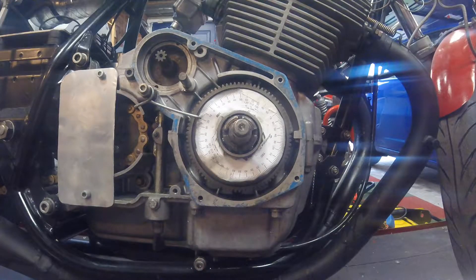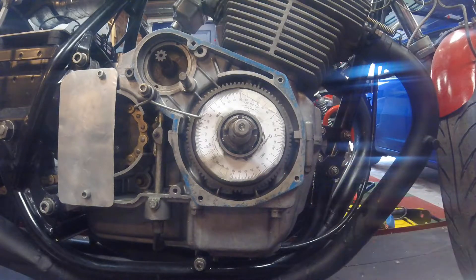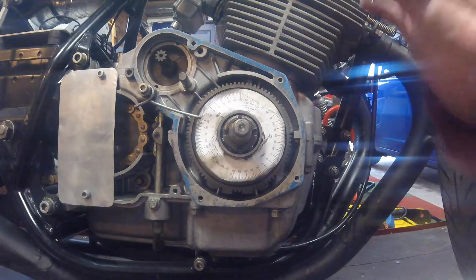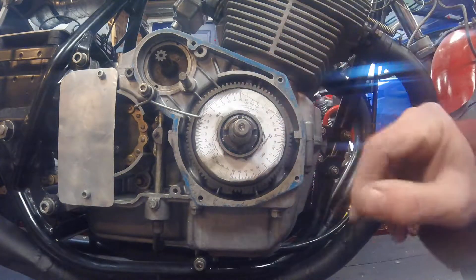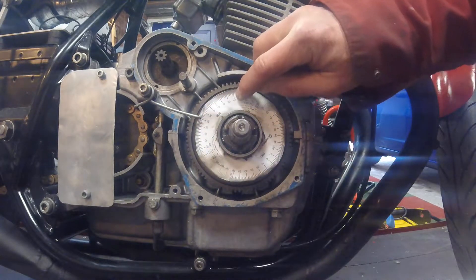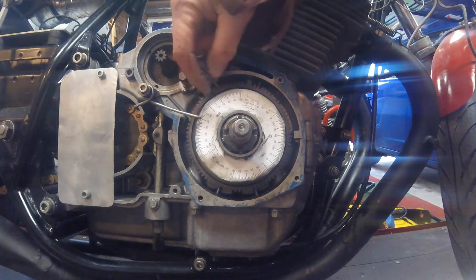That gives complete and utter confidence that the two pistons are exactly 180 degrees opposite each other — not 170, not 175, not 179, but exactly 180 degrees, because those positive stop tests confirm it. It positively stopped at 20, it positively stopped at 40, and halfway between those two is 10.